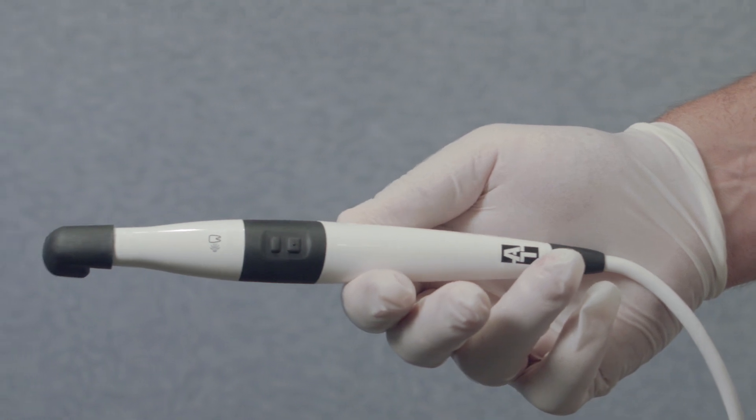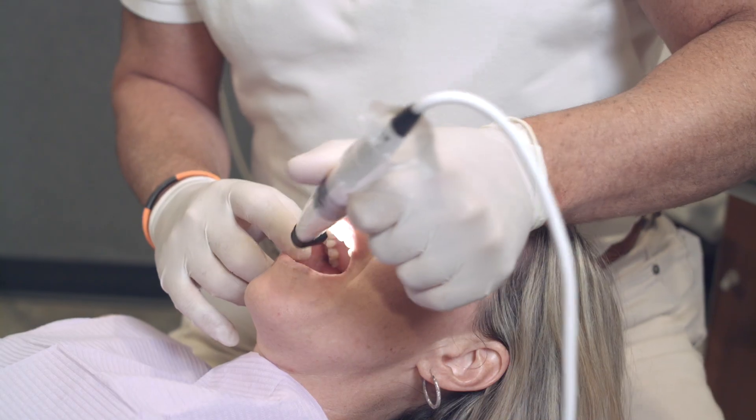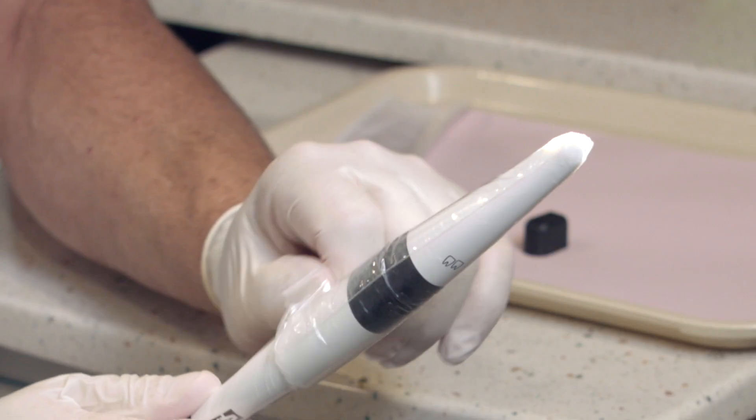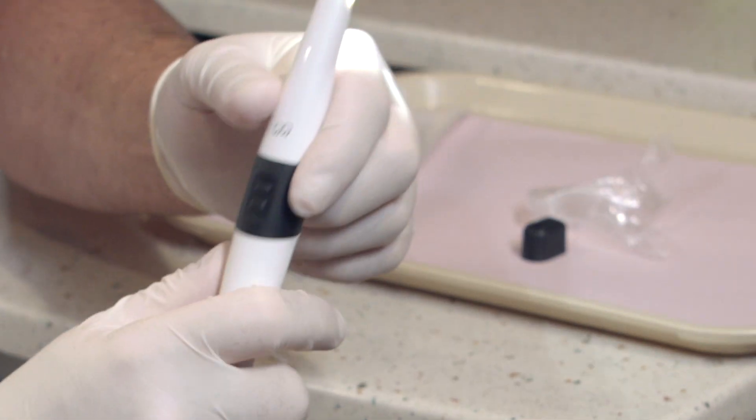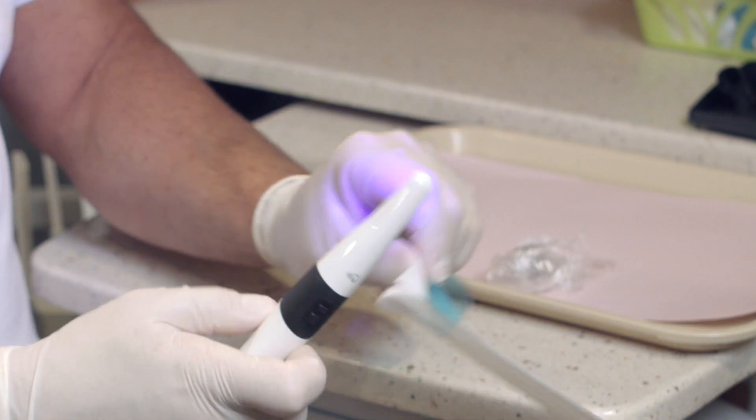Now let's talk about the CAM-X Spectra Caries Detection Guide. As opposed to using a standard caries detection guide, CAM-X Spectra can be used intraoperatively as a caries detection tool to detect the existence and depth of decay. Simply remove the camera head and snap on the Spectra cavity detection aid.